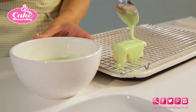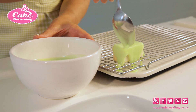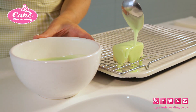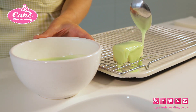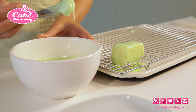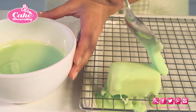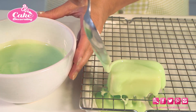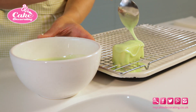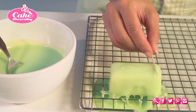The icing should spread and trickle down the sides. Repeat the process until the top and sides are covered in fondant, paying particular attention to the corners. Use a cocktail stick to nudge any icing where it needs to be, and then allow to set.